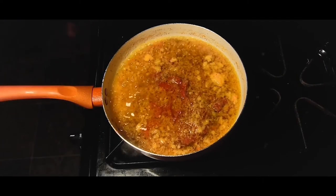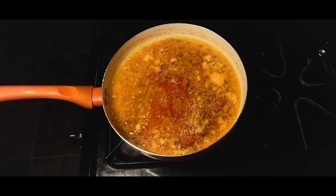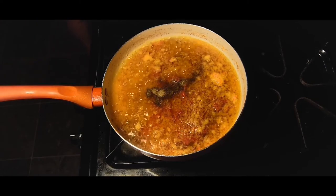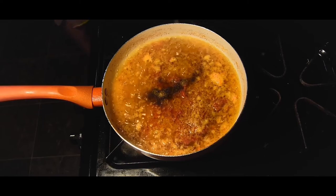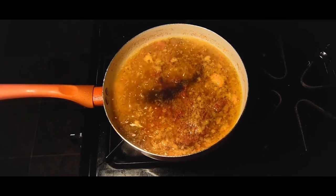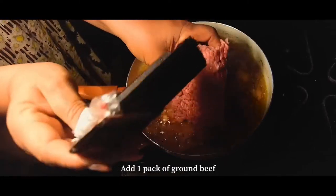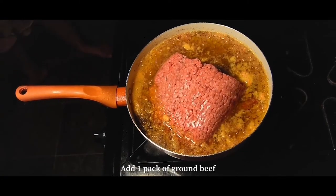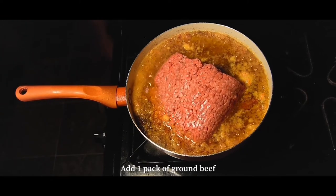As you can see, you just want to stir that in really well, and then you can also add in some more seasonings — season to your liking. We're then going to get our one pack of ground beef, add it into the pot, and just stir that in and let it cook with the mixture.